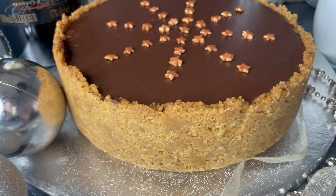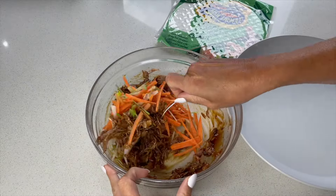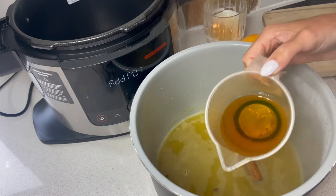I chose to decorate mine with some gold stars on the top and let's just stir that all together. Now I can add in the whisky.